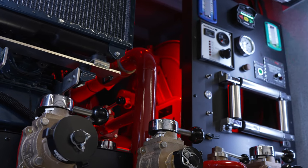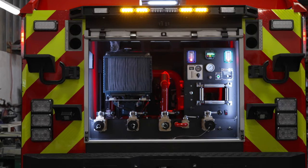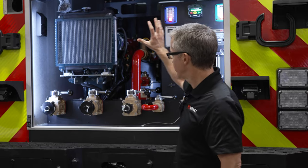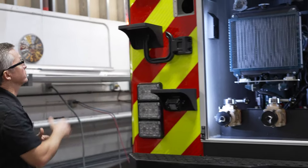The red light is more for if we're at a trade show, but also at night, red light is going to be easier on your eyes. We've got the panel, Wateraxe B2X, CPI steps, and the back of the truck is coming together.